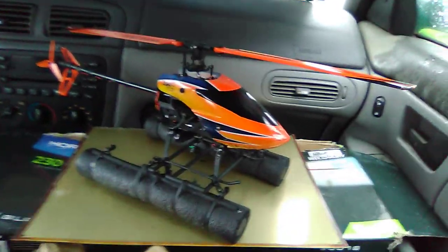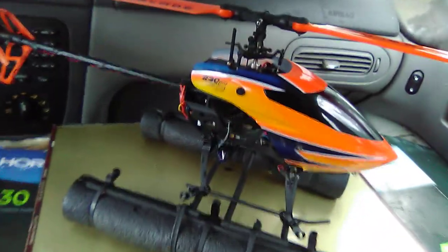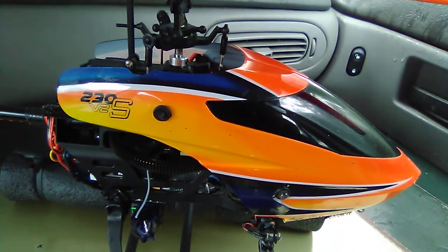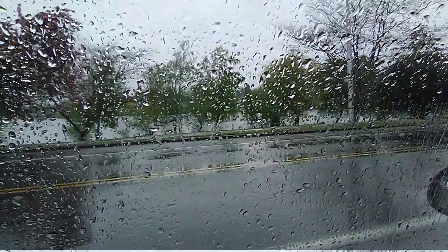So there they are — there's the copter. Beautiful Blade 230S V2. I'm in my car right now, which is not unusual — my mobile RC flight unit, mobile RC truck garage. As you can see, it's raining, but when it stops raining...